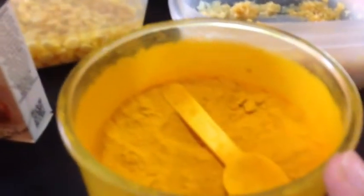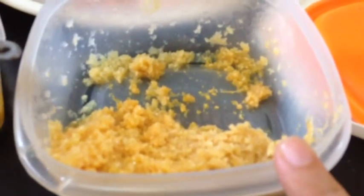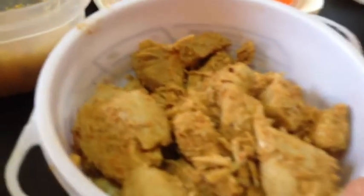Half a tablespoon of turmeric powder, half a teaspoon. One teaspoon of ginger garlic paste. And 500 grams of chicken.